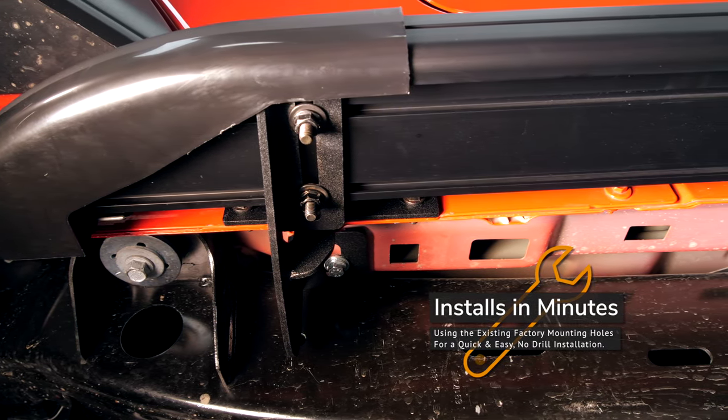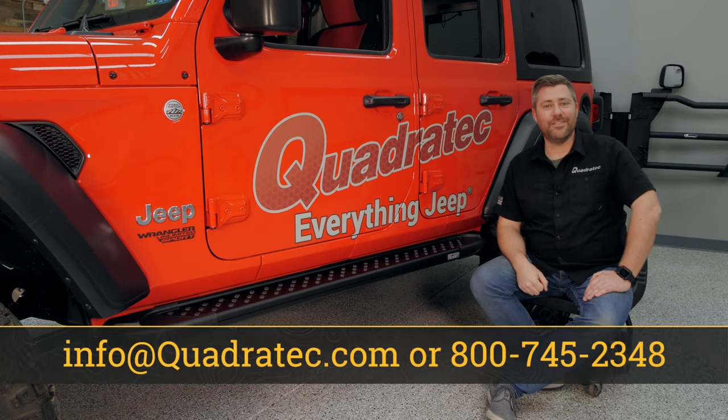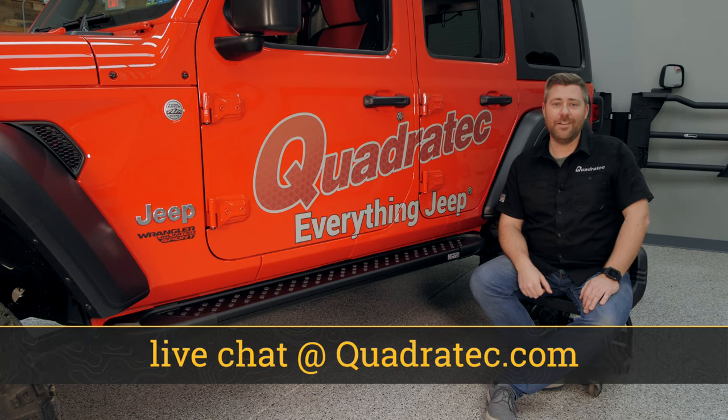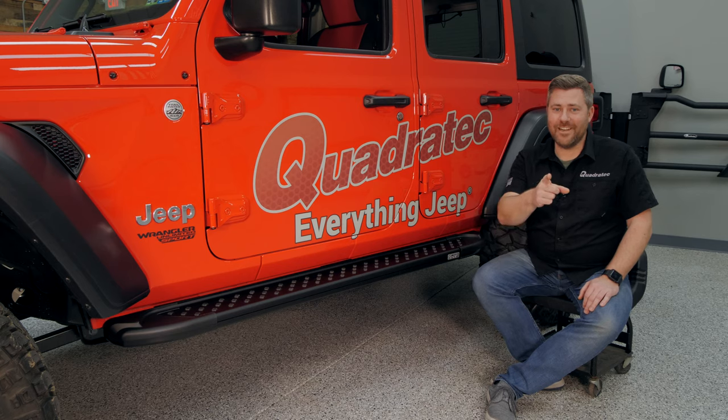If you want more information or to purchase a set of Ramec RAL running boards for your Wrangler, you can click that info button to head over to Quadratec.com. If you have any comments or questions about the running boards or installation, leave those in the comment section below or contact us through any of the options on the screen. Until next time, I'm Rob — I'll see you guys out on the trail.